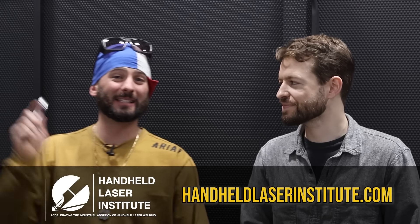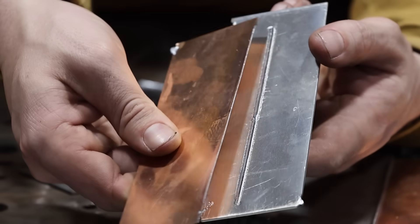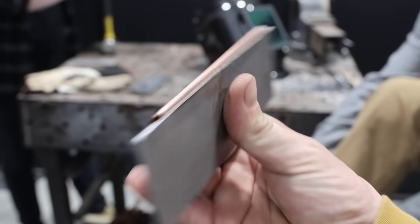What's up everyone? I'm Austin Hargit. This is Rex Alexander, the president of the Handheld Laser Institute, and today I told him I was reading on the internet that lasers can weld anything to anything. Just about — that doesn't mean it makes it a good weld. We're going to do what we can to make good welds between dissimilar materials that are metallurgically compatible.